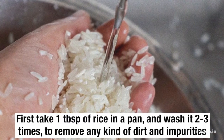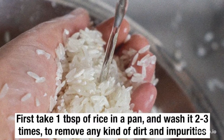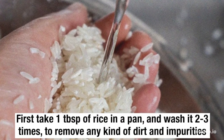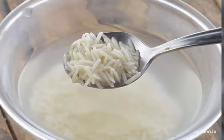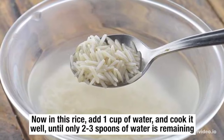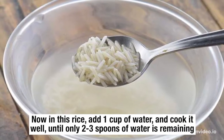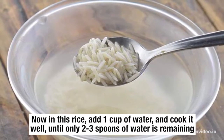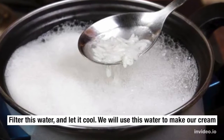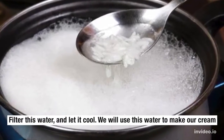First, take 1 tablespoon of rice in a pan and wash it 2 to 3 times to remove any kind of dirt and impurities. Now in this rice, add 1 cup of water and cook it well until only 2 to 3 spoons of water is remaining. Filter this water and let it cool. We will use this water to make our cream.